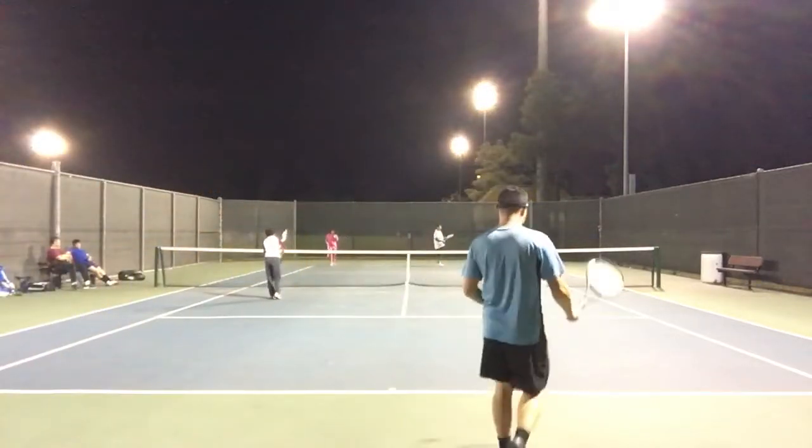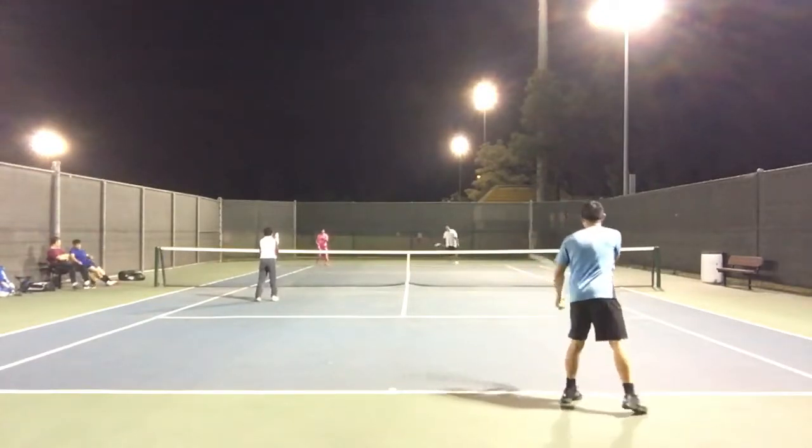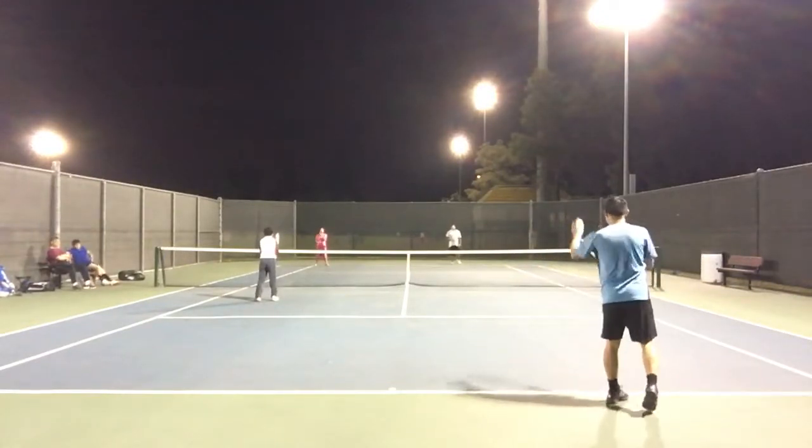Okay, here we go! Ready! There's a fast one!